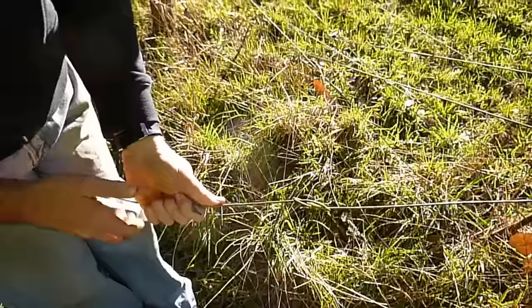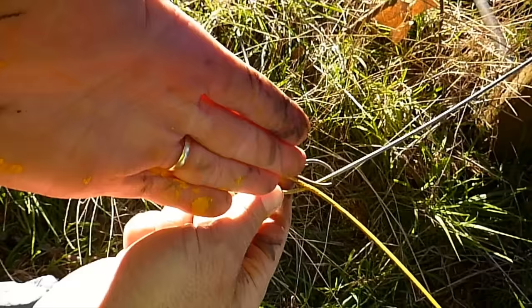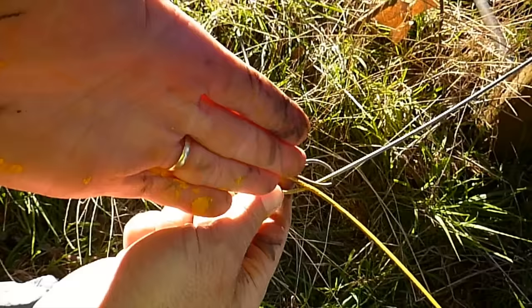When you've finished and you've strained up the fence, you would come back and cut these tails off. Because they are a hazard — they can get caught on clothing or they can rip the hide of animals. So once you've strained the fence up, this will get nice and tight and you want to cut these two off.